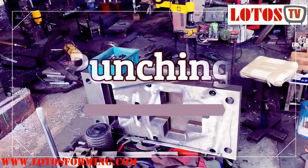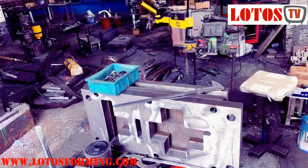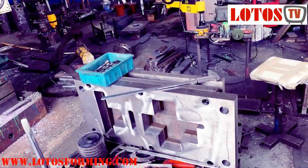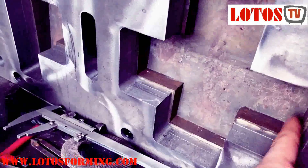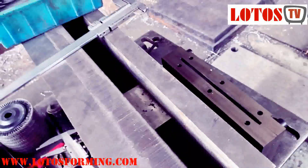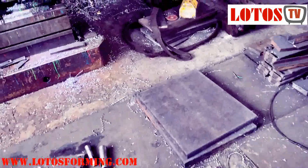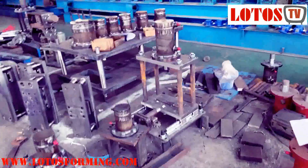Hello everyone. Today we're covering punching and mold fabrication. Here's the one punch, not finished yet. You can see this is the shape that we want to take out from material. Here you can see the spindle going inside through the molds, and later we install this part on the cylinder. Here are the finished parts from one of our workshop.